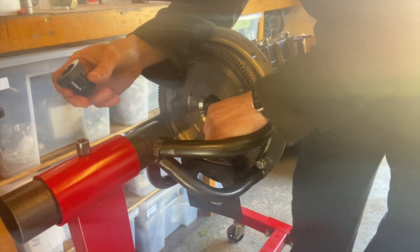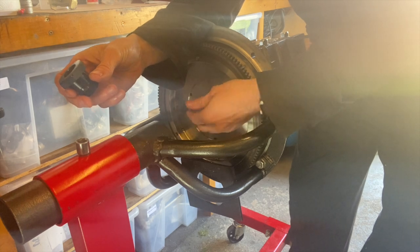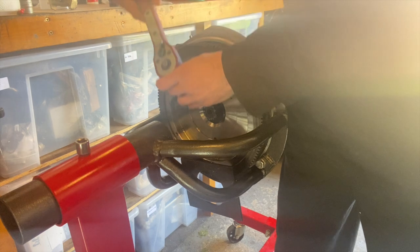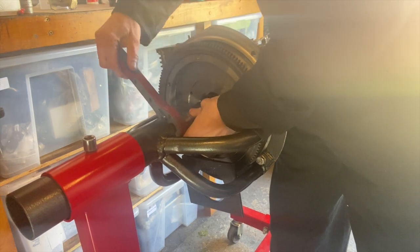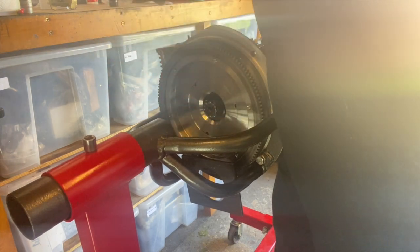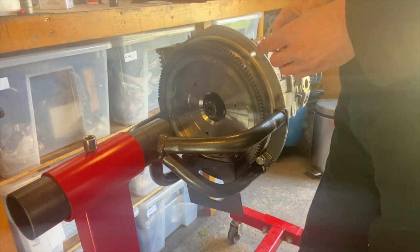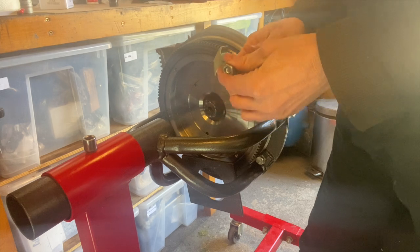Anyway, just to measure the end play I can use any old gland nut. I'm going to put that on — you don't need to torque it down too much. Before I can torque it anywhere I need to lock the flywheel, so you need one of these flywheel locking tools — you've probably all got one.